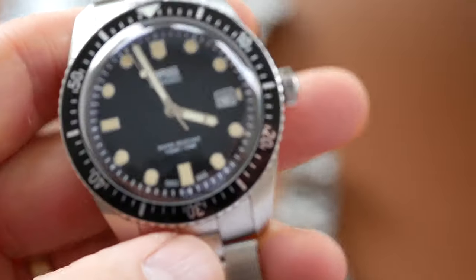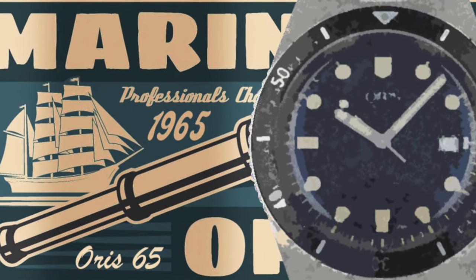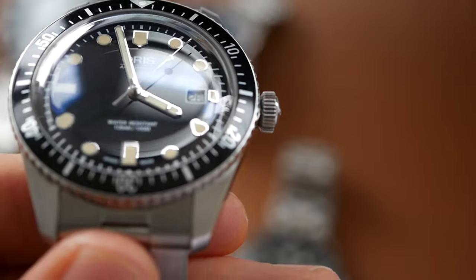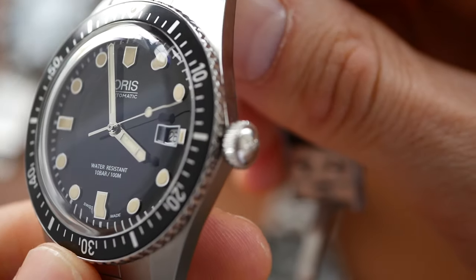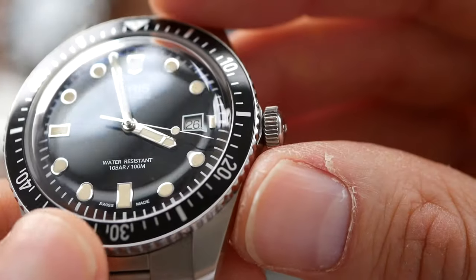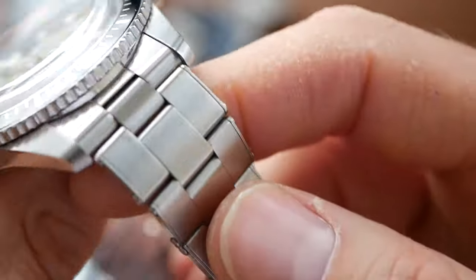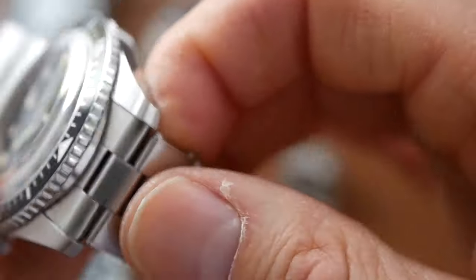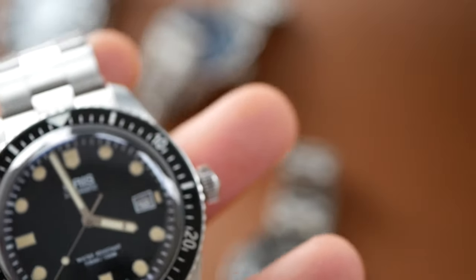The Oris — not a bad reissue. The original was launched in 1965. But again it's quite a big case size at 42mm, so it does get marked down a little bit for that. It has a nice narrow bezel, which I think a vintage-style dive watch should have, a boxed crystal, and the bracelet has rivets in it as well like the original — it does have a good overall vintage feel. But it just gets marked down a little bit for the case size, so that one gets 8 out of 10.